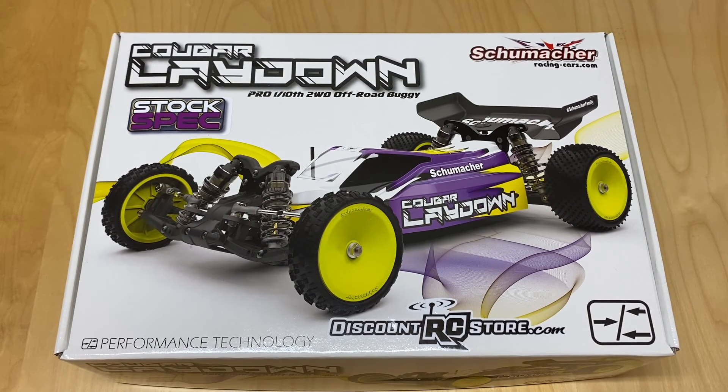I'm really excited about this, especially since my local track is a carpet-type surface. I picked this up from discountrcstore.com - I threw their sticker on the box; it doesn't normally come on it.